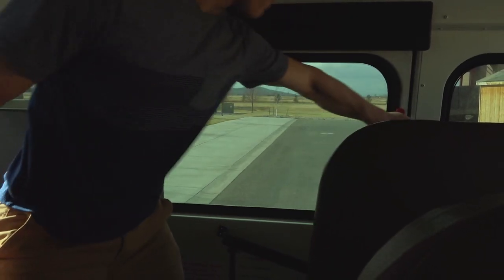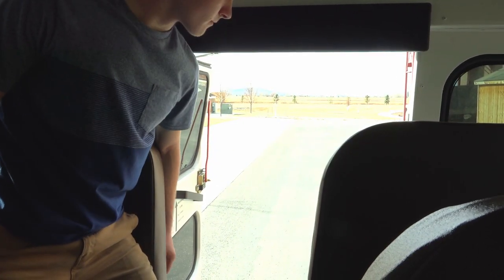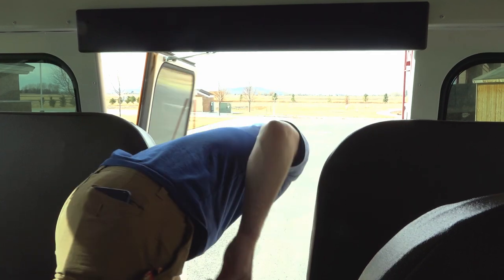The back door is opened by lifting the latch and pushing the door open. When you open the door, make sure to open it all the way until it stops.